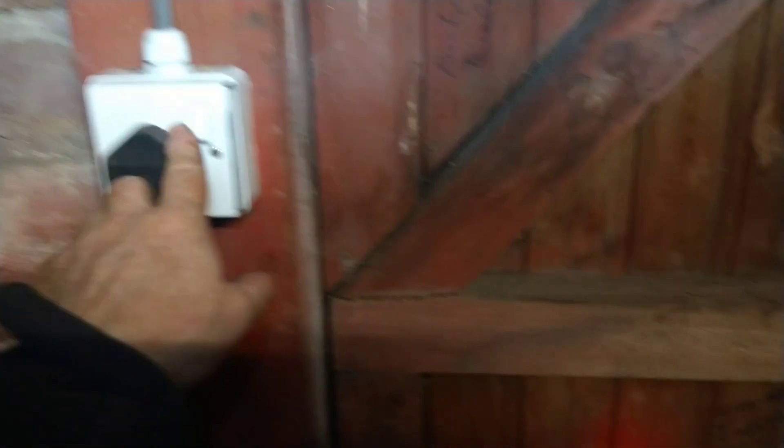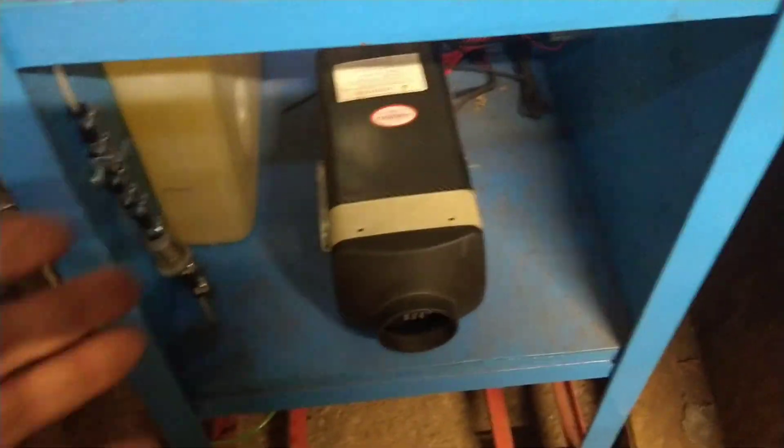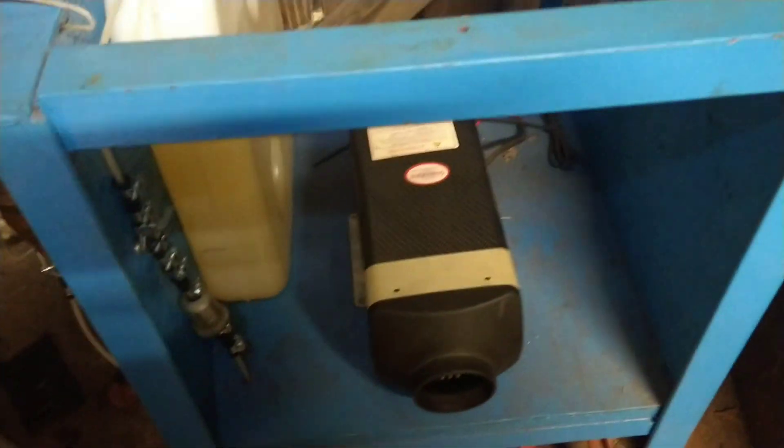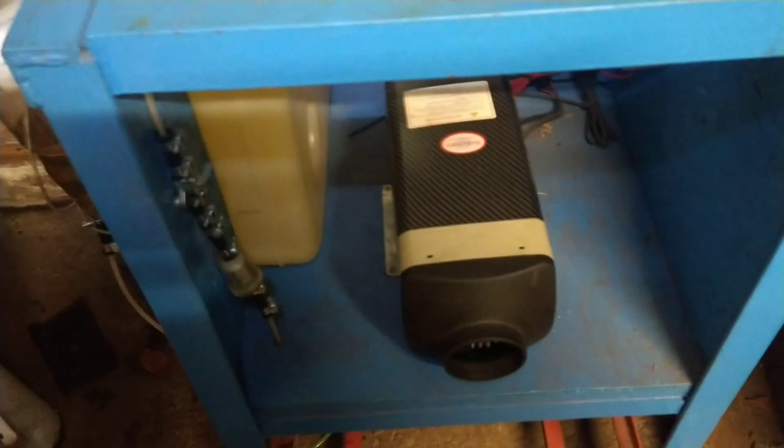I've got mine hooked up to a power supply unit. This is going to get changed because if you get a power cut it will just shut the power off completely, and you can't have that with a diesel heater. It's got to go down for a cooling cycle — if it doesn't, it'll melt the PCB in the heater, and potentially the plastics too.